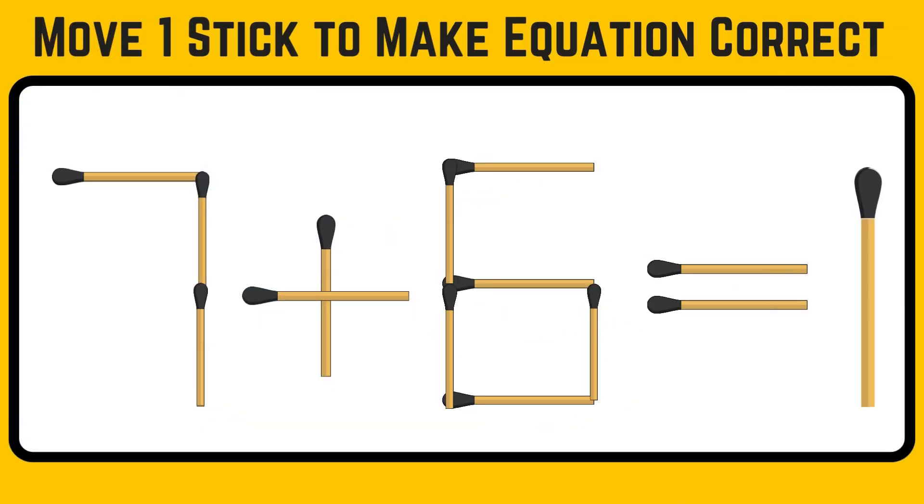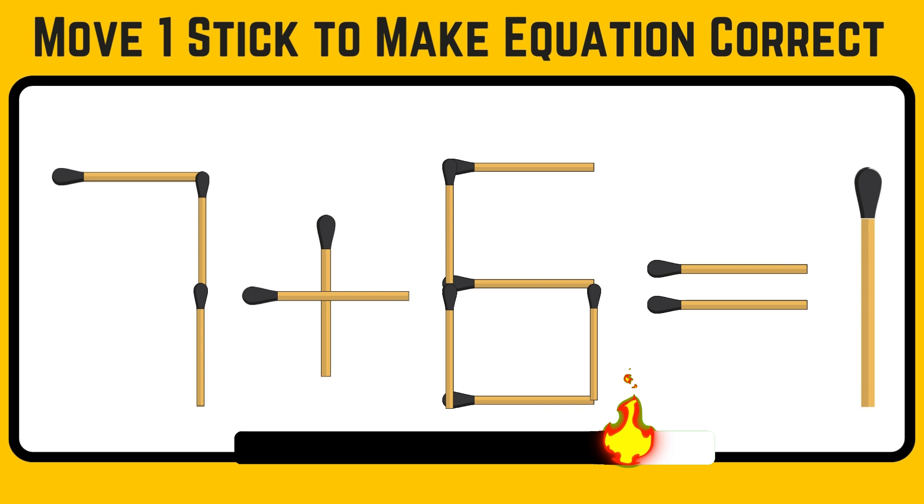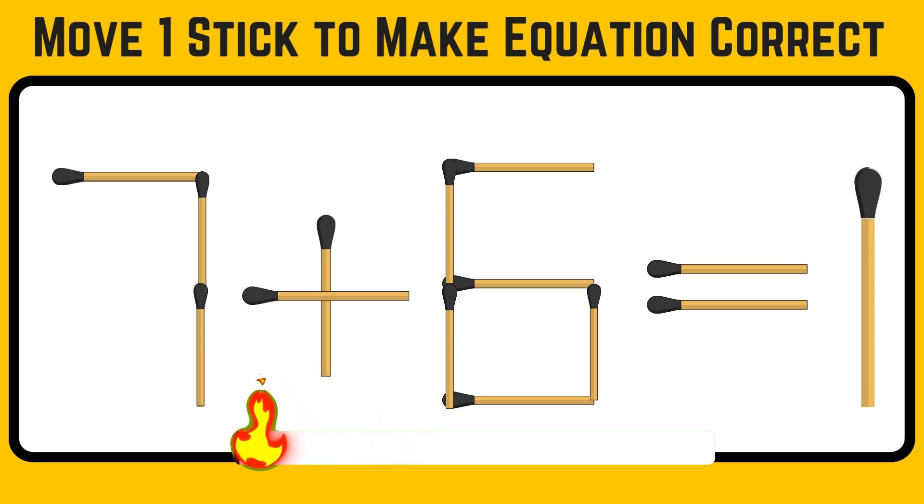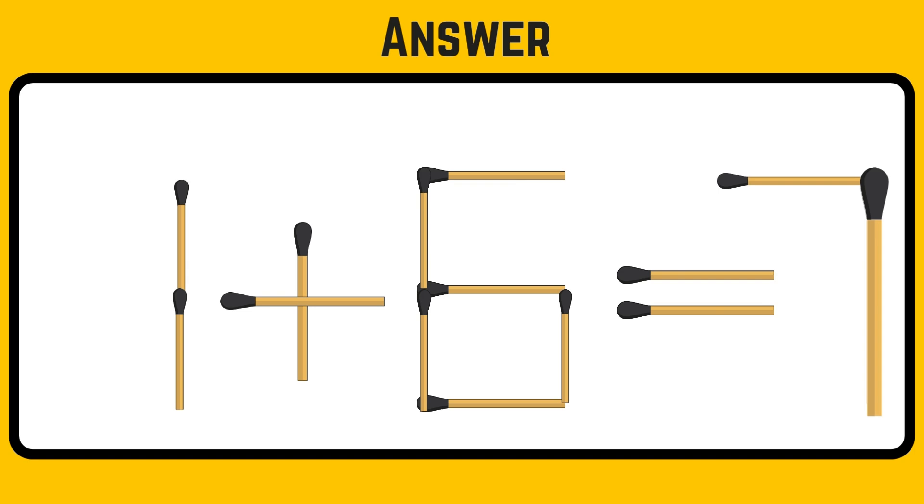Move one matchstick to complete the equation shown on the screen, to make it right before your timer ends. Move the top stick from 7 and place it on 1 to make it 7. You get the equation as 1 plus 6 equals 7.